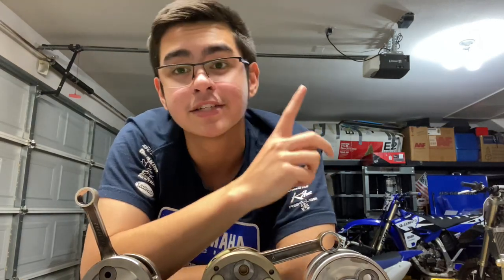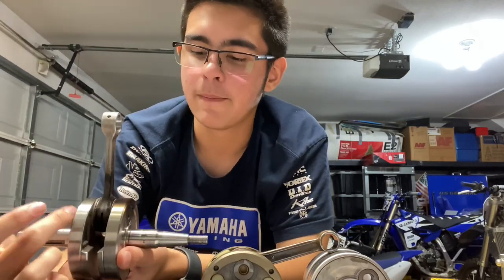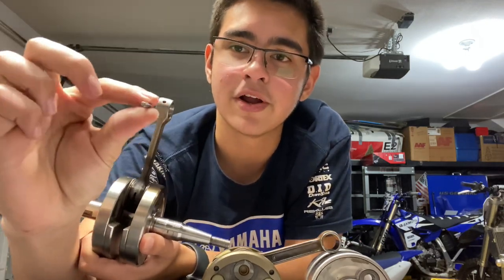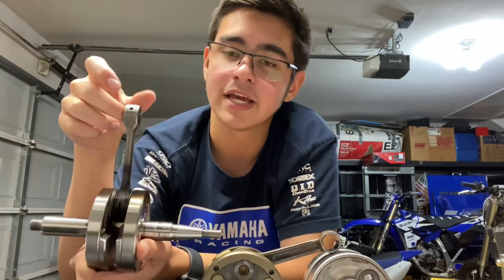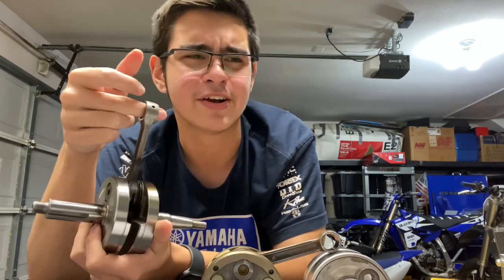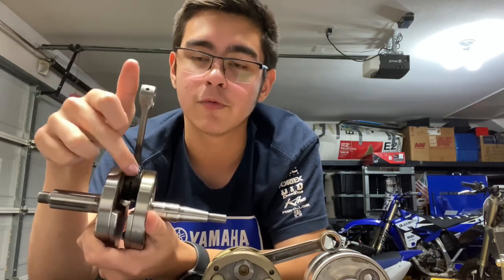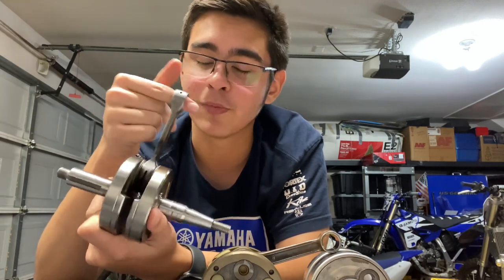Now that we know the basic parts of a crank, we can dive into what fails and what goes wrong in these crankshaft assemblies. You'll know right away when a two-stroke crankshaft needs to be replaced because you'll hear a terrible sound coming from the motor. What you just heard there is basically play in our big end bearing. Once your crankshaft goes bad, these little cylinders the bearing is made of will develop flat spots and look less like a perfect cylinder.